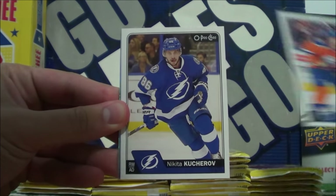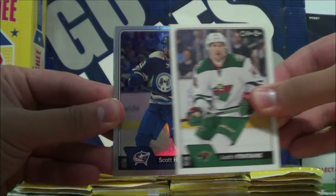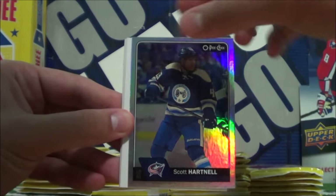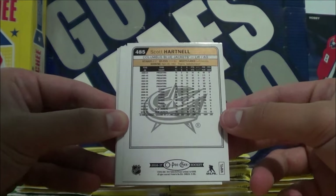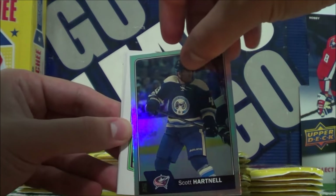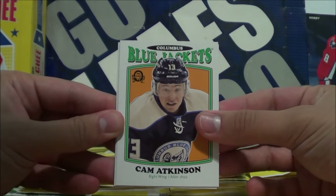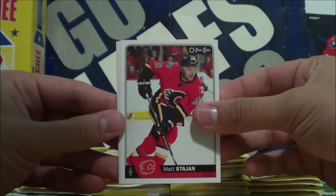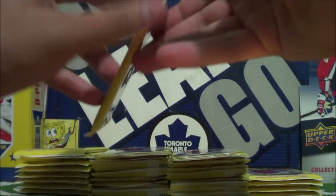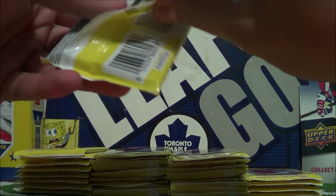Darnell Nurse, Nikita Kucherov, Justin Fontaine, and we got a shiny card — Scott Hartnell. I think these are the rainbow parallels of the base cards. And then a Cam Atkinson Retro. Matt Stajan, Jonathan Bernier, and Dan Boyle. At least they got the new Leafs logo on these new OPG cards.